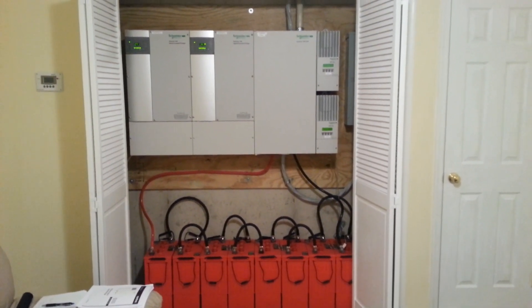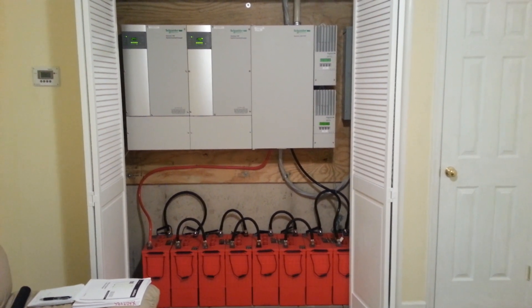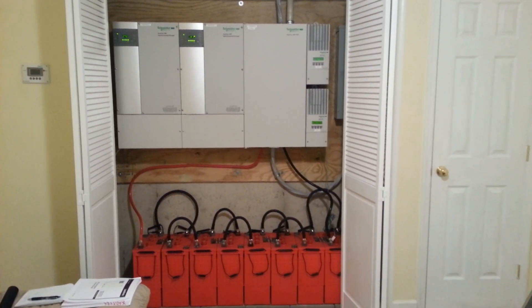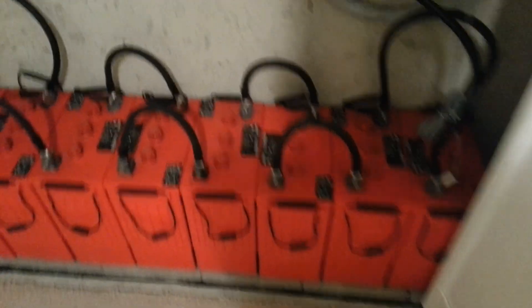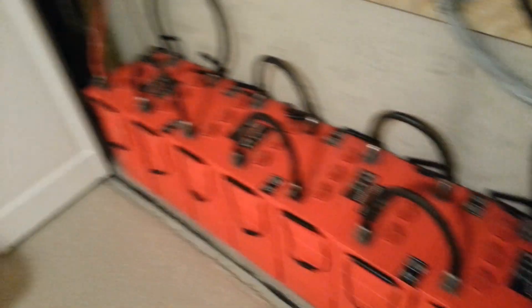Right here you can see the entire system. You have the inverters in the top left — two of them. Charge controllers in the top right. Batteries in the bottom. They're 450 amp-hour deep cycle Rolls-Surette batteries, six volts each, for a total system voltage of 48 volts.